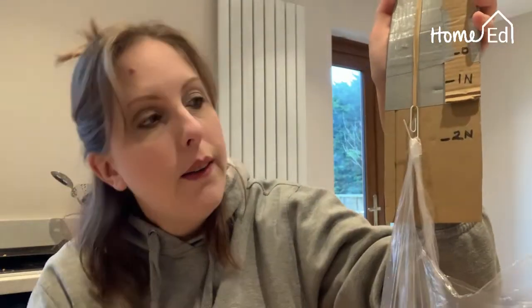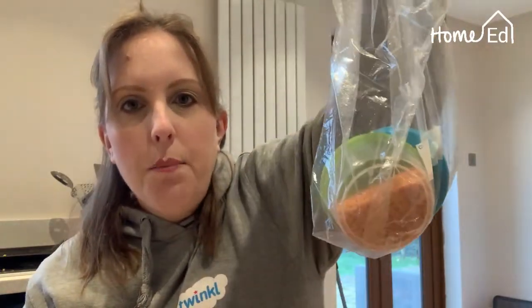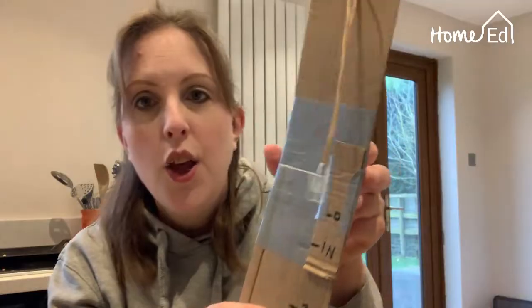To calibrate a little more, put another hundred grams of mass in, so the bag now holds 200 grams of mass, which measures two Newtons in weight. As you can see the elastic band has stretched a little more, and at the bottom of my paper clip I've marked two Newtons. Keep going depending on how long your cardboard is, using hundred gram masses, until you have several measurements.